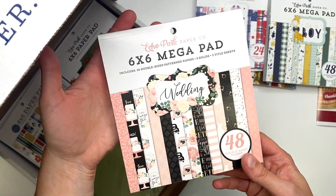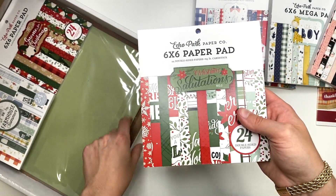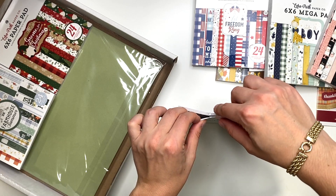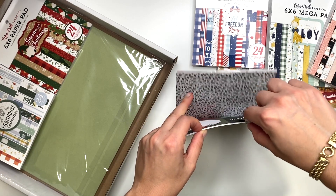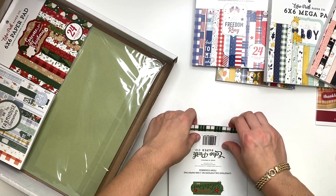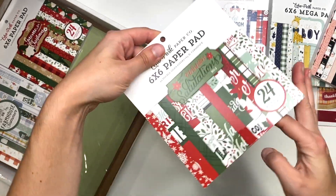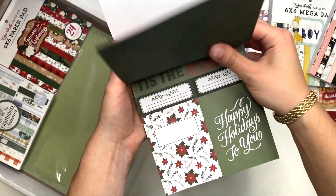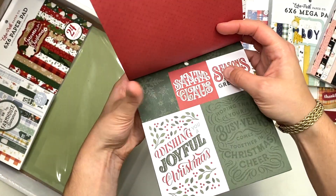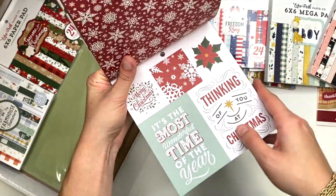I got the Salutations six by six mega pad. The Salutations ones are just full of cut-aparts — the whole front side is cut-aparts with solids on the back. So you get a bunch of cut-aparts and things you can add to your albums and decorate with.